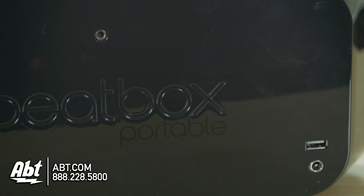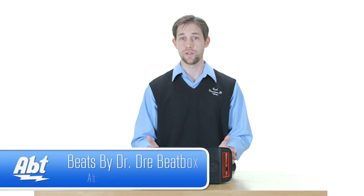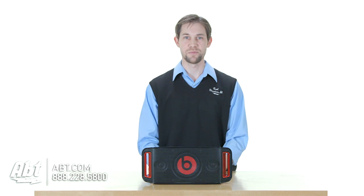You have a USB input, you have an auxiliary input, and then you have Bluetooth as well. So there's a lot of different ways you can plug it in. Sound quality is great. It comes in a couple of different colors, but check it out at apt.com and like, comment, and subscribe on YouTube.